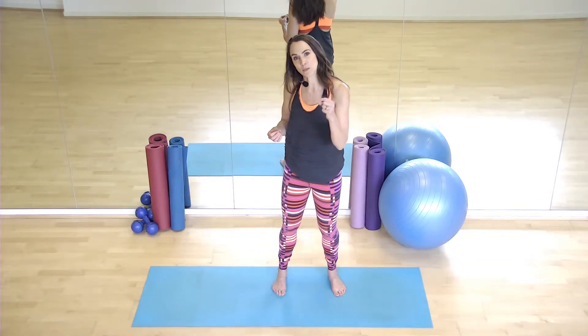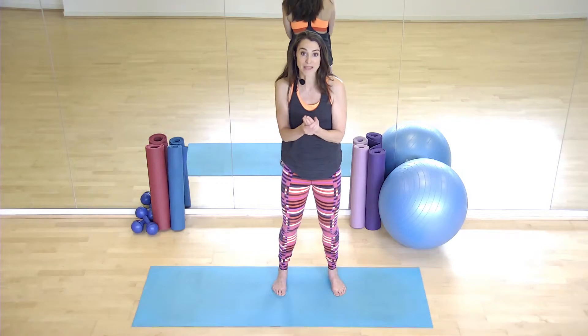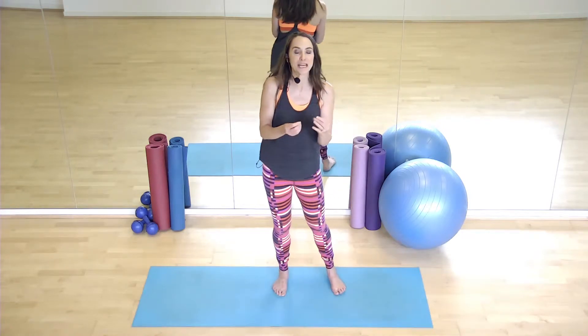Now, the fundamental things that we need to be doing throughout this class start with our breathing. So we're going to focus and practice that breath right now. What I'd like you to do is take a breath in through your nose. This style of breath comes from yoga — it's called Ujaya breath. So take a big, deep breath in for me. Inhale.